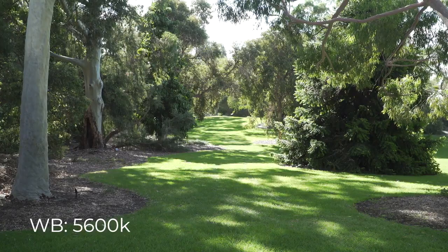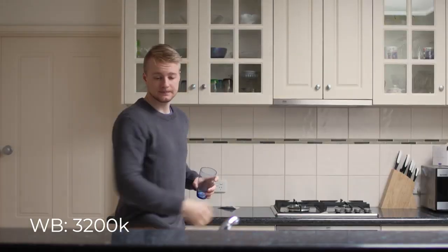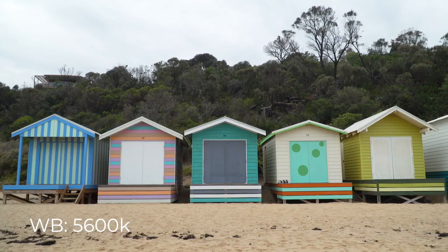A safer and more consistent option is to set the white balance based on the lighting conditions you are filming in. For example, if you're shooting outdoors then a daylight balance preset of 5600 Kelvin will likely suit the scene well. Even if color temperature shifts between cloudy and sunny, matching the shots in post-production will be relatively straightforward because the base color temperature is constant.